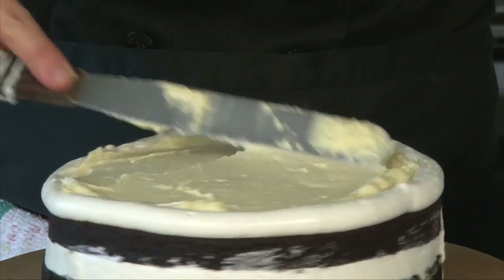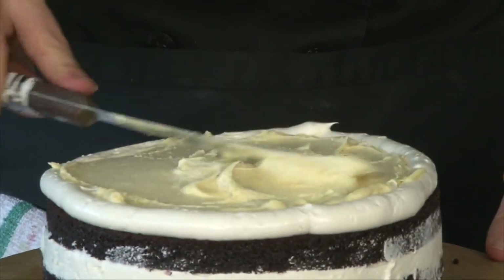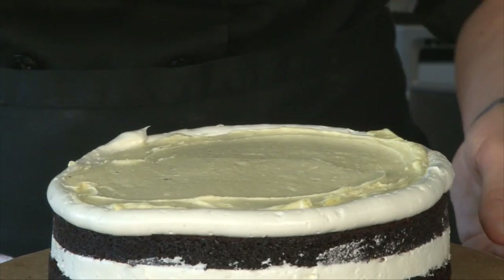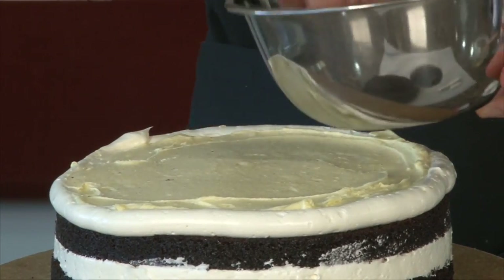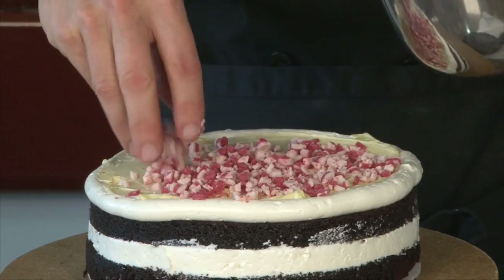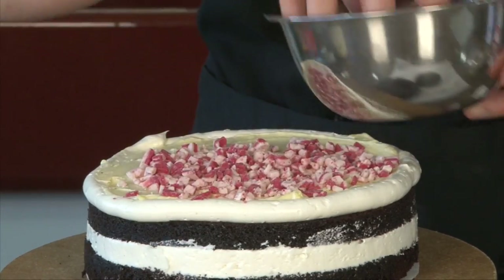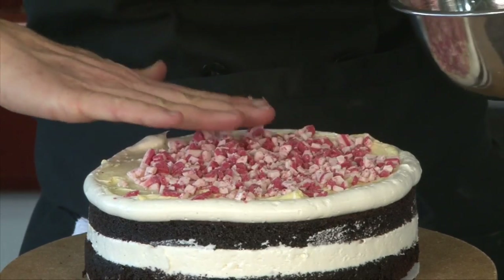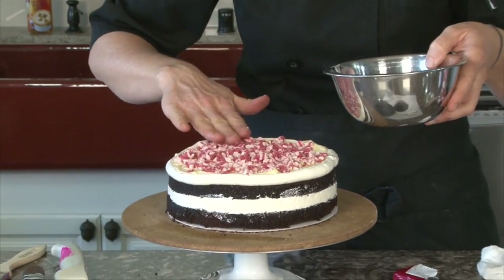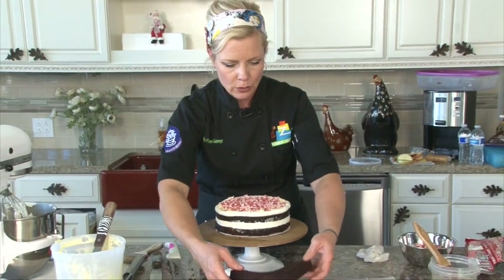Smooth it out so it's as even as you can get it, so that the next cake layer goes on nice and even. Then add some more peppermint candies — when this is cut into pieces it's so cute. You get all those cute layers of color and flavor, and oh my goodness, that's yummy. Can't wait for you to make it and try it and then message us and let us know how you liked it.